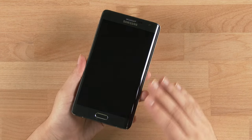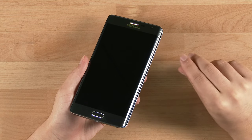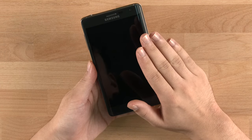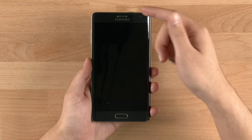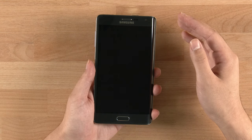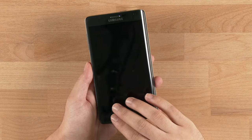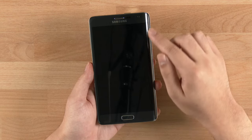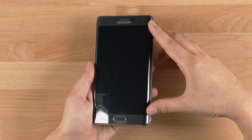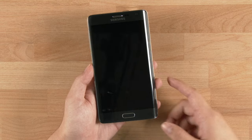This is basically the Galaxy Note 4 plus the Edge display, which adds 160 pixels onto the right-hand side of the handset display, made possible by Samsung's curved display. At the top is a receiver, Samsung logo, and a front-facing camera that's brighter and wider than ever on a Samsung device. Behind that is a 5.6-inch curved display at 2560x1440 plus 160 pixels, with the multitasking key, home key with fingerprint sensor, and back key.